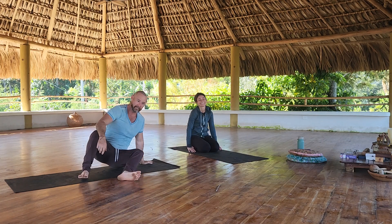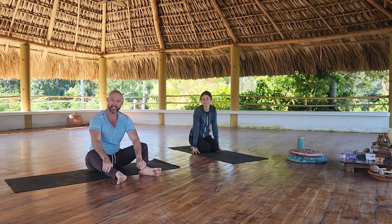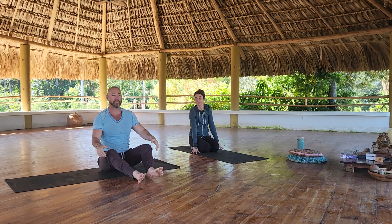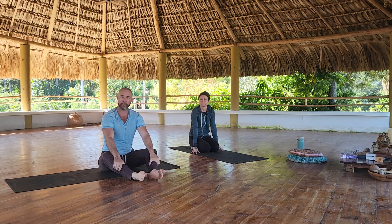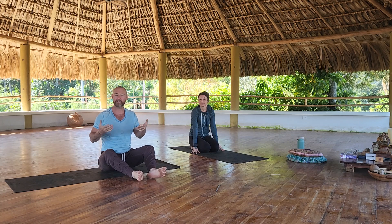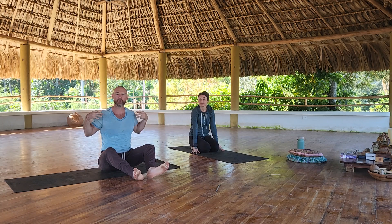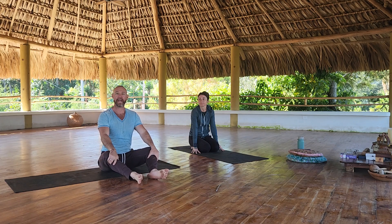Hey folks, Matt and Andrea here in the beautiful Tierra Atitlan yoga palapa. Andrea is going to run me through a yoga-inspired warm-up. My purpose and objective is to get my body prepped and ready, get my heart rate gradually elevated, my core body temperature up, ankles, knees, hips, shoulders, spine loosened up, more mobile, feeling activated.